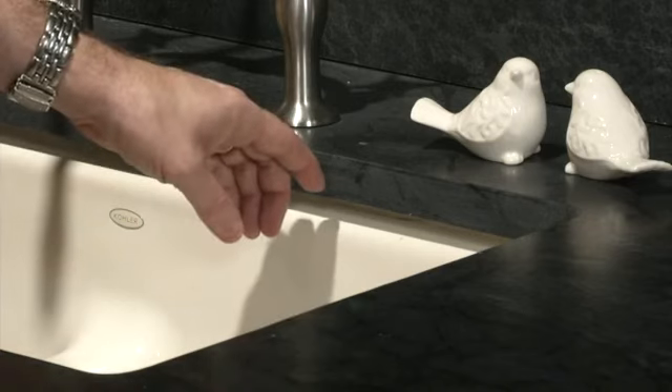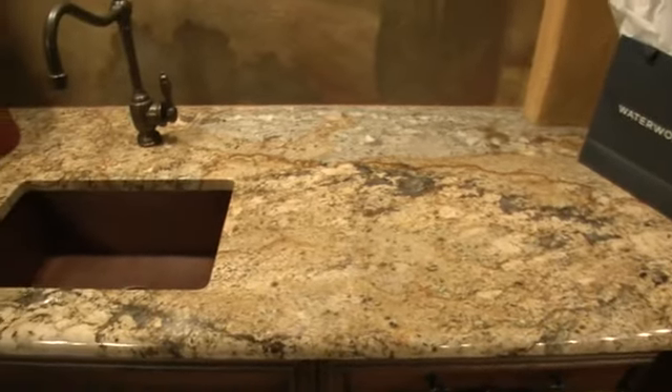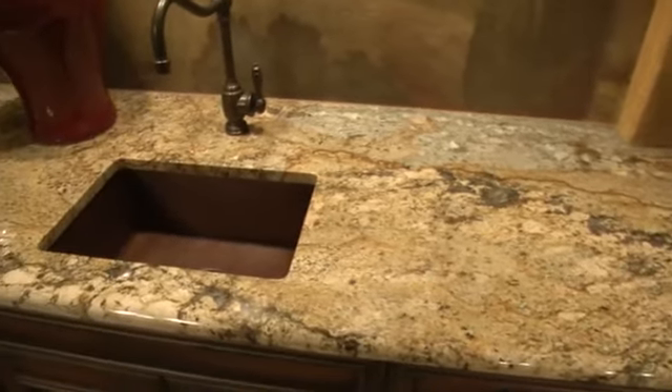The most common is a square polished edge. The other edge possibilities would be to match the edge profile of your countertop. Many edges can be achieved this way. A few examples of the type of edges would be a demi-bullnose, a beveled, or an ogee. All of these edges add a simple elegance to the already beautiful granite sink.